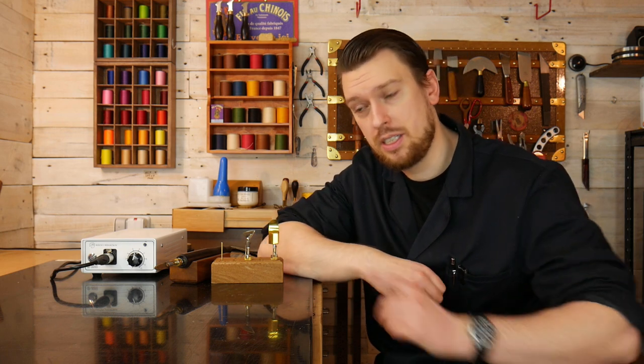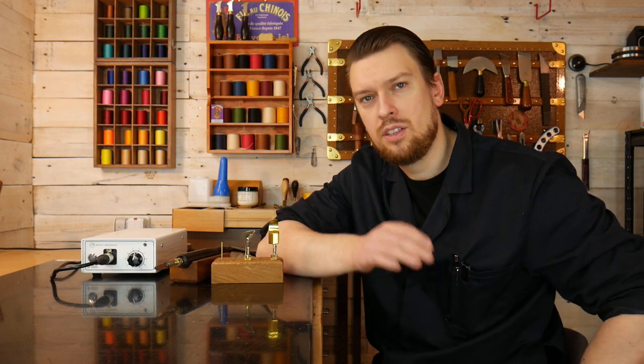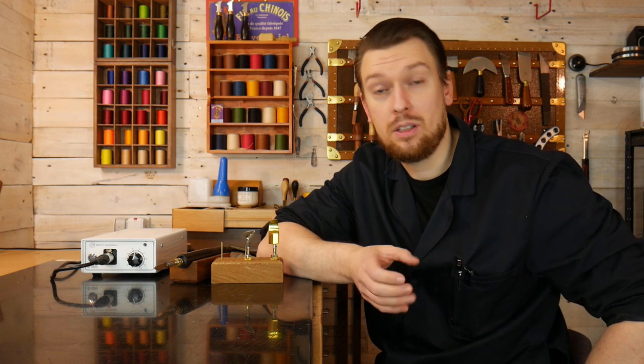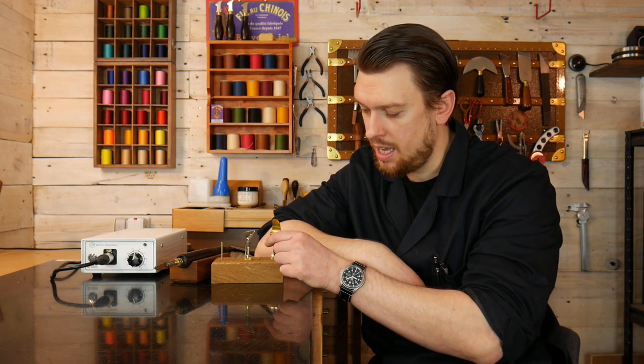It can be used with various different tips for various different purposes. For example, if you like to burnish the edges of your leather goods, you can rub beeswax along the edge and use something like a spatula tip to gently heat and melt the wax so that it absorbs into the edges of the leather, making it more durable and also more water resistant.